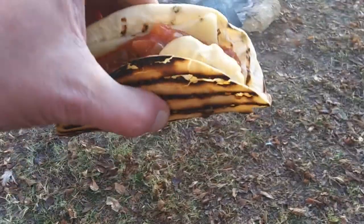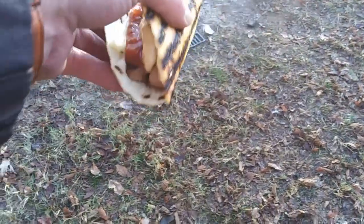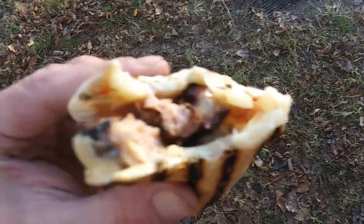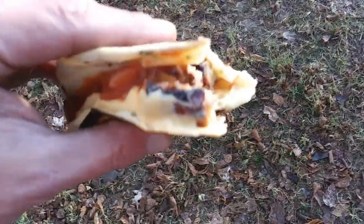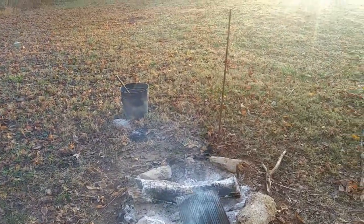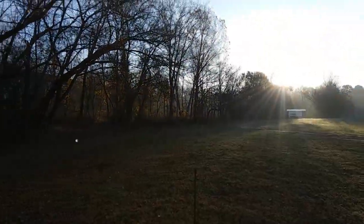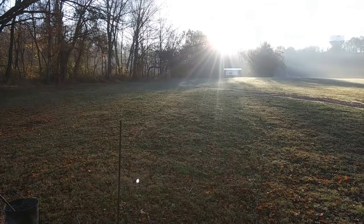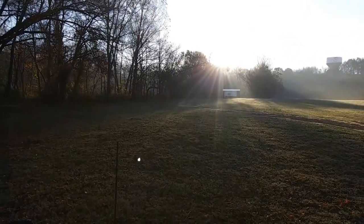Hello, Mr. Sun. We can head out of here in a little bit. Have a good one. Stay safe. Peace out. Thank you.